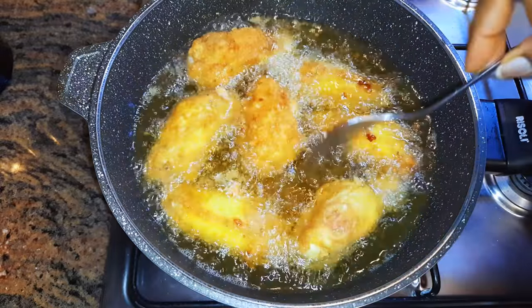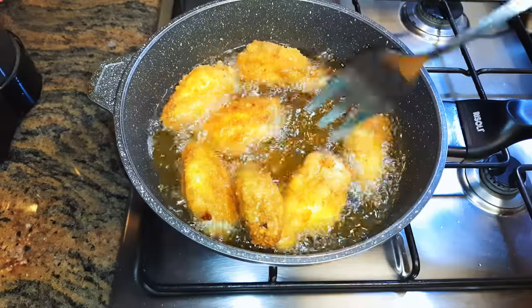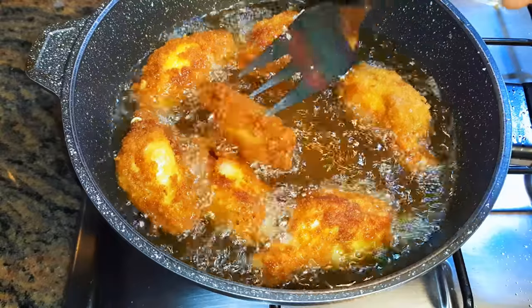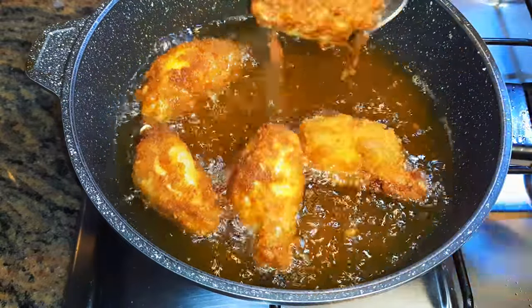When it gets golden brown, I'll just turn them over to cook the other side too. As you can see, they've been fried very well, so I'll get them out of the hot oil.